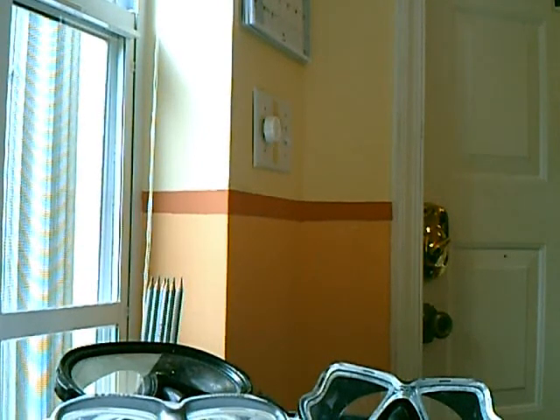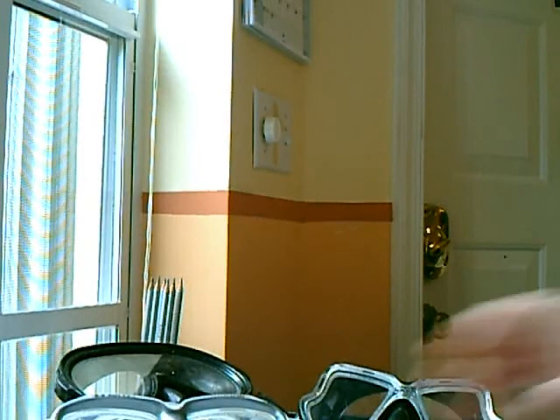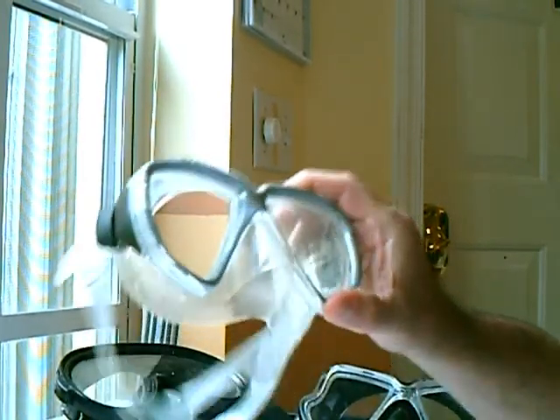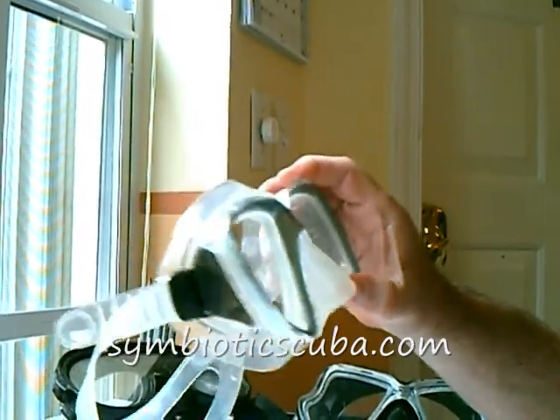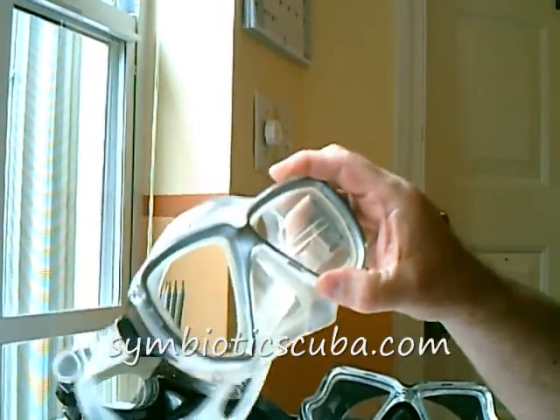Let's do a quick introduction to mask selection and what you should look for in a typical mask. We talked about problems with claustrophobia. Look for something with a nice clear, full skirt. Clear silicone all the way around lets in lots of light and won't let a new diver feel claustrophobic at all.